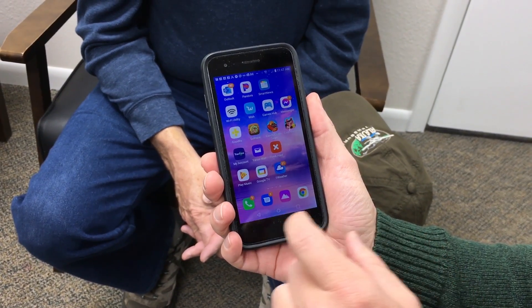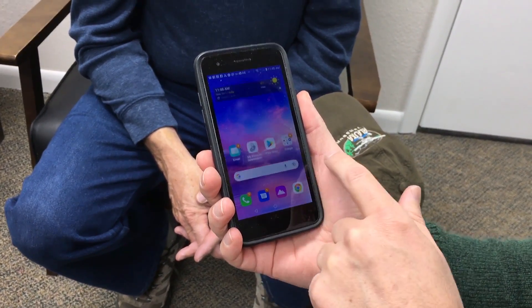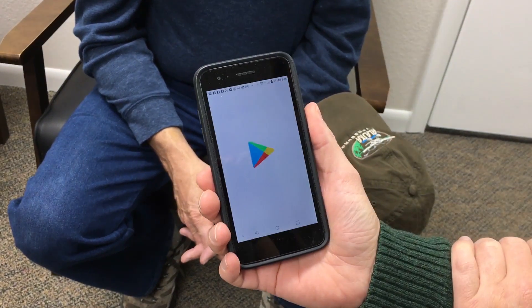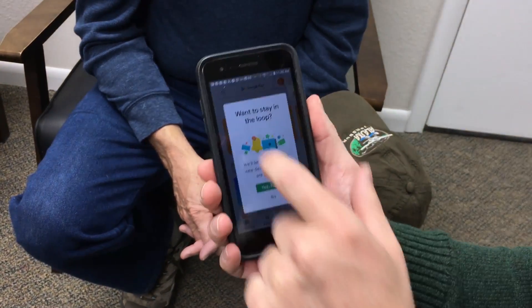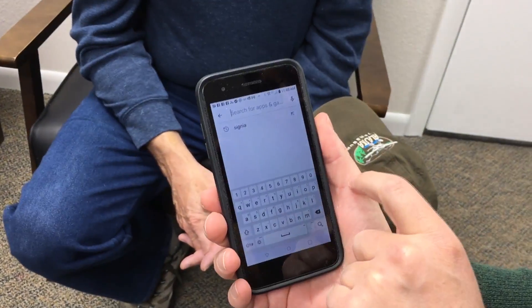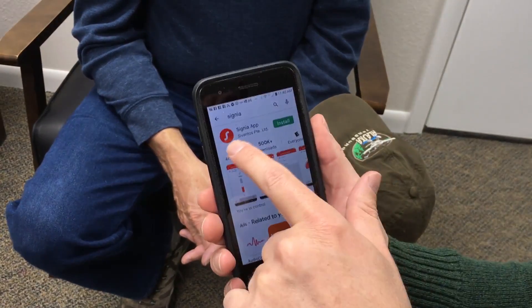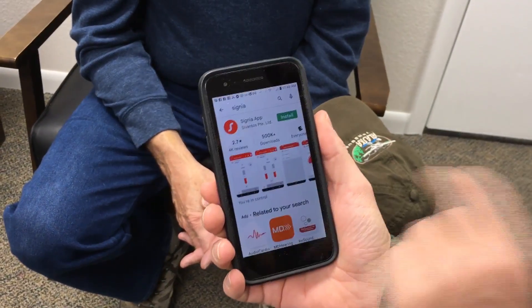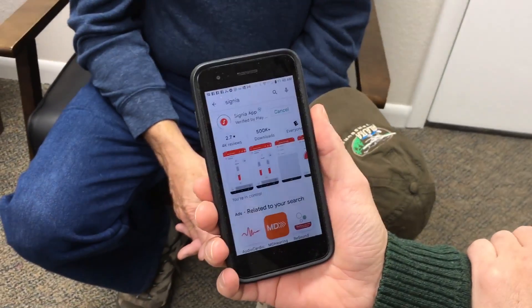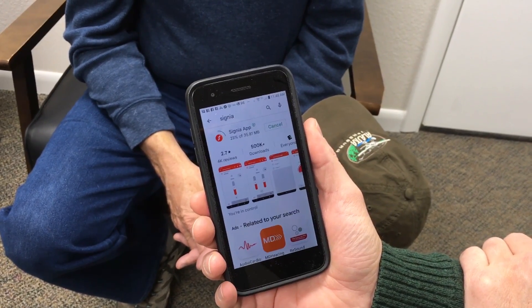Next we'll go to the Play Store. We're going to search for Signia — S-I-G-N-I-A. This should bring up the Signia app with the red S. We'll go ahead and install that and give it a minute to actually download.